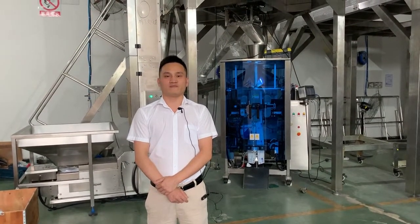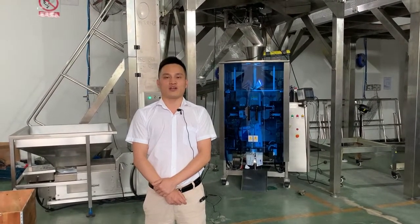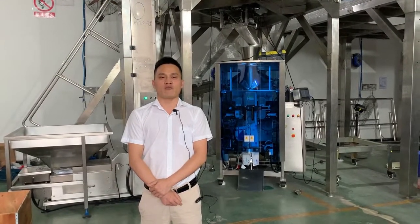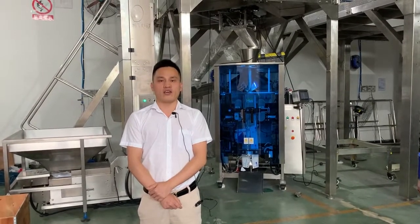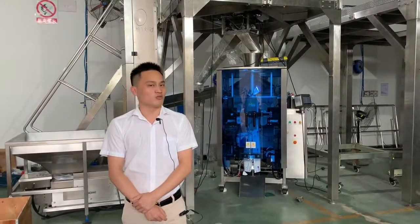Dear friends, welcome to our systems test area. My name is Michael, the regional sales manager at Kenway Machinery. Let me give a short introduction regarding our packaging machinery system — let's check it out.